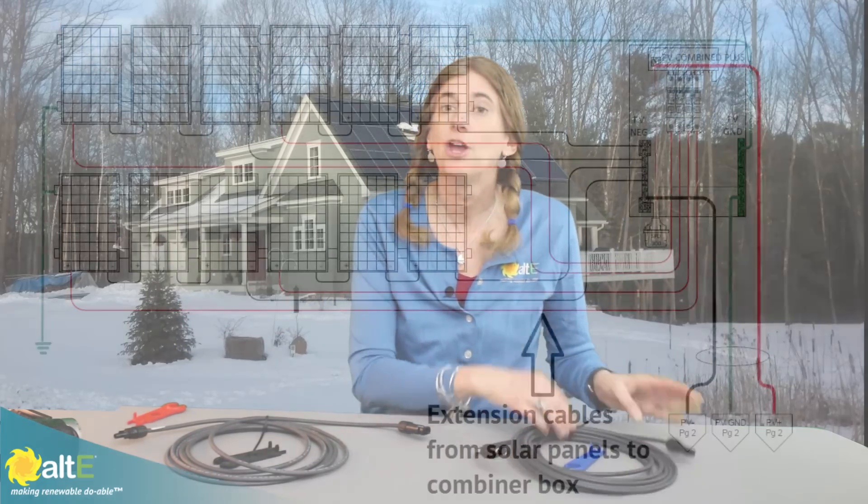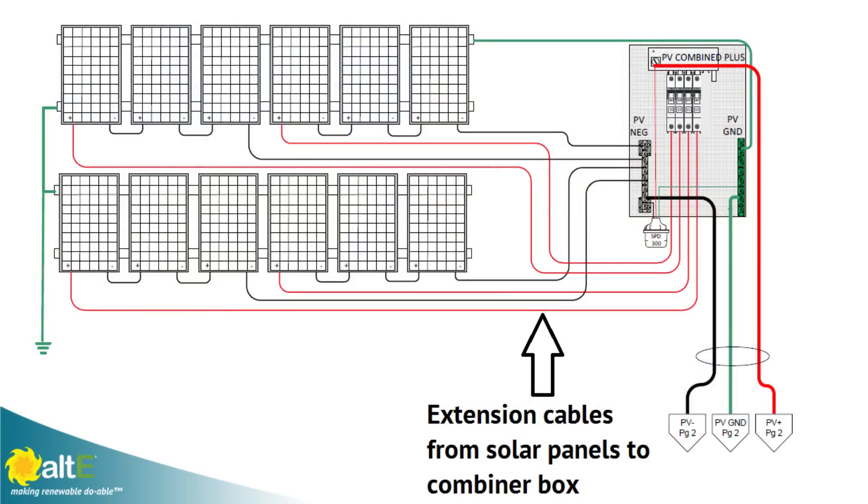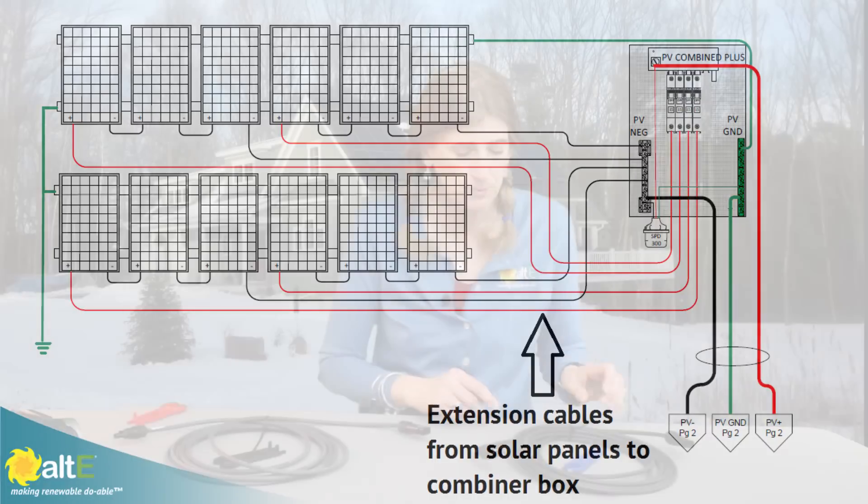You're going to have these cables coming off the back of your solar panel — a plus and a minus. To make the connection to your combiner box or your pass-through box, you're going to get an extension cable, such as this 15-foot H4 connector. You'd cut it in two, so then you end up with two connectors: one for the plus, one for the minus. The other end is going to be bare — you strip that and put it to wherever it's going: combiner box or pass-through.